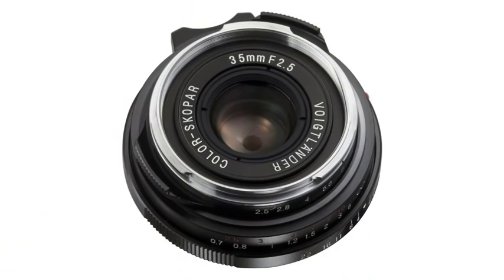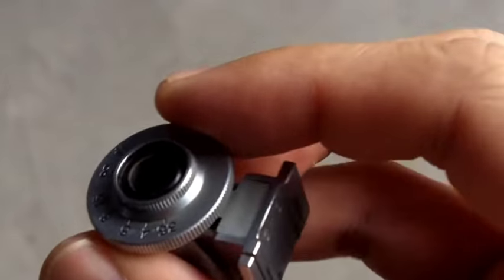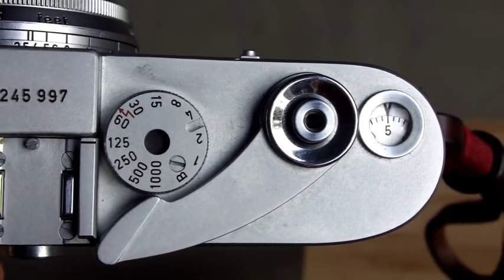There aren't too many Leica lens options — the Summicron is going to get into a grand, and older LTM stuff varies. Voigtlander makes a really great 35mm f2.5 Skopar that people rave about, so that's an amazing option. You'd also need an optical viewfinder; I got one on KEH for about $30. The original Leica MD was built off the M3, and this MDA was built off the M4, made in Germany. It feels exactly like a Leica — extremely smooth shutter and advance, everything machined incredibly well — it just doesn't have the viewfinder or rangefinder.